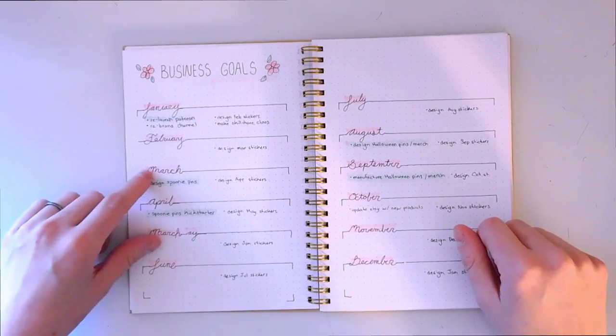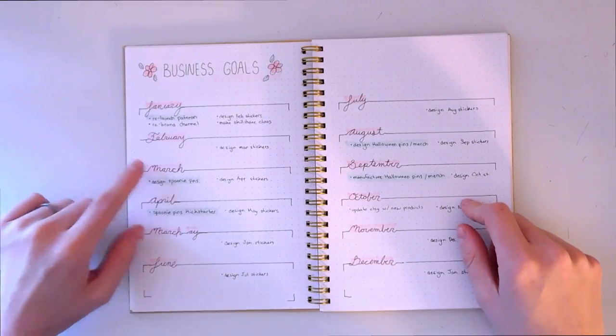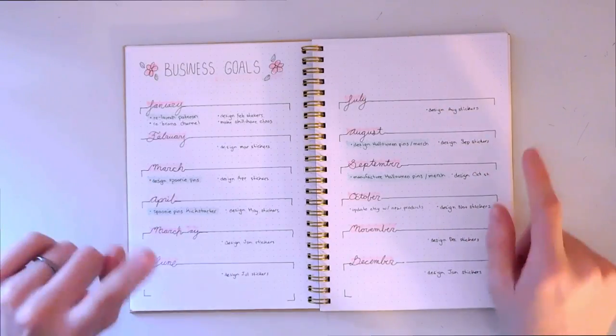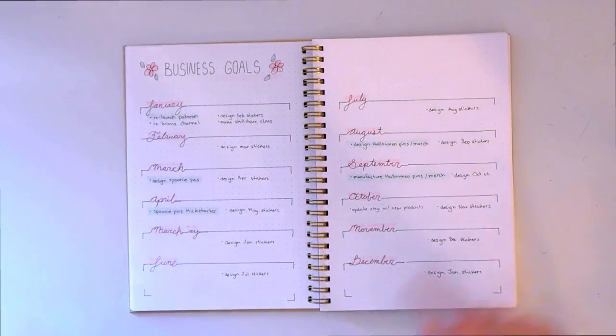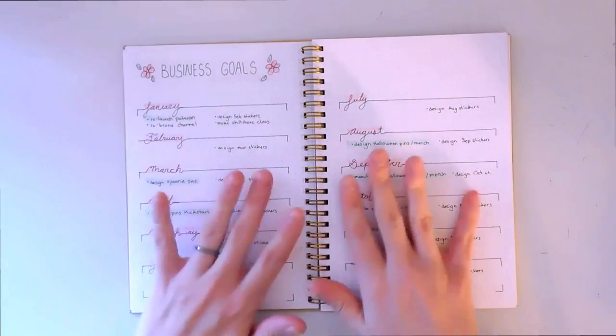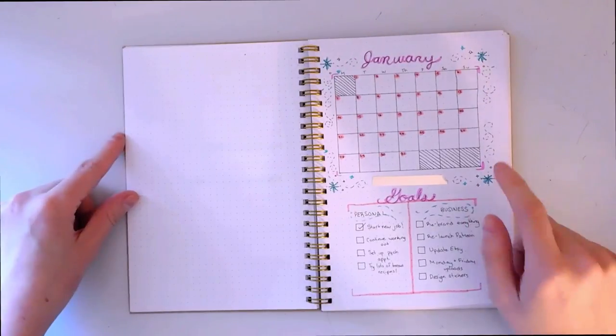I also have another Kickstarter I'm planning in March and April, which I'm really excited about. I am making more Chronically Cute pins, so if you guys are excited for that let me know. All of my business goals for the months are going in this space.